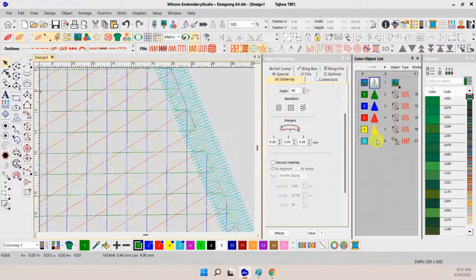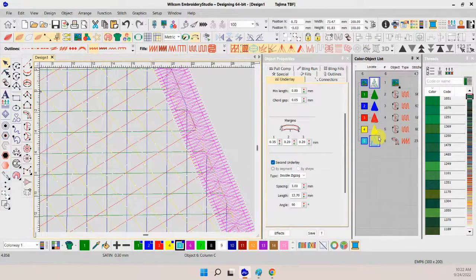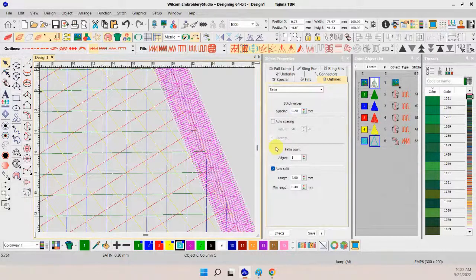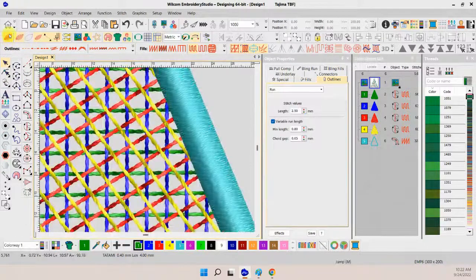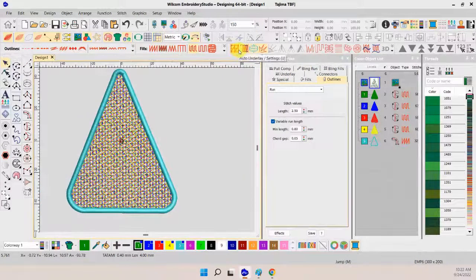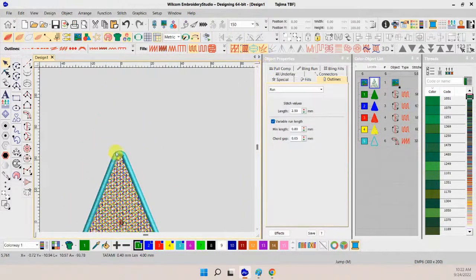So here is our base — the base for our design, for our Christmas tree ornament. One other thing we're going to need: up here at the very top, we're going to need some way to hook that ornament to the tree. So what do I do? I create a satin circle.